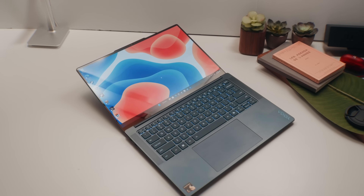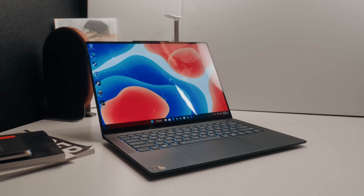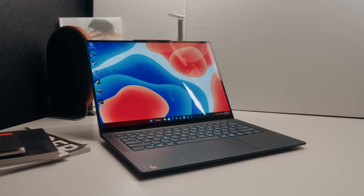The display is a 14.5-inch OLED panel at 3K resolution, so everything looks crisp, and the colors and infinite contrast level just look so good. I'm also happy that it's a touchscreen and it comes with a 90Hz refresh rate out of the box.